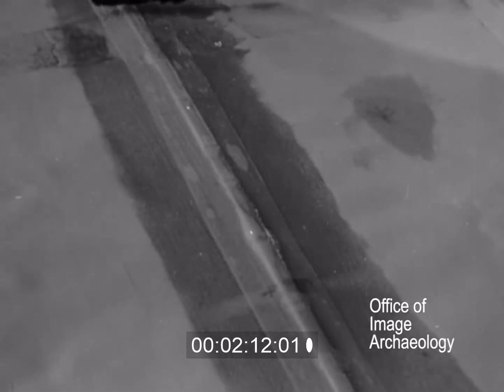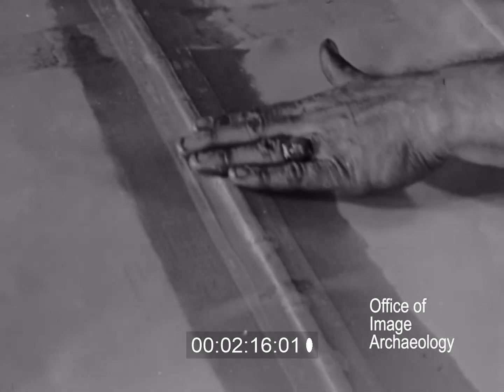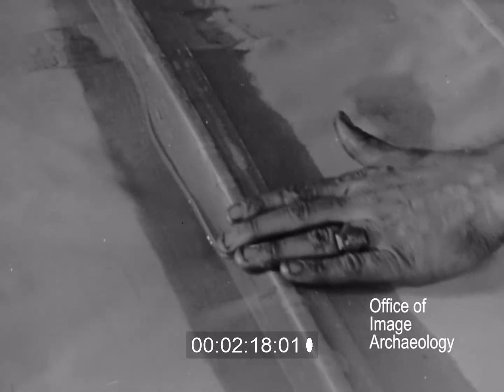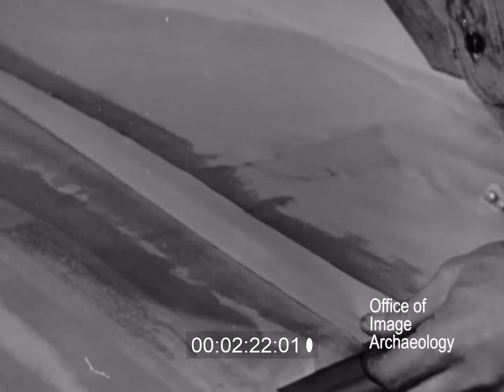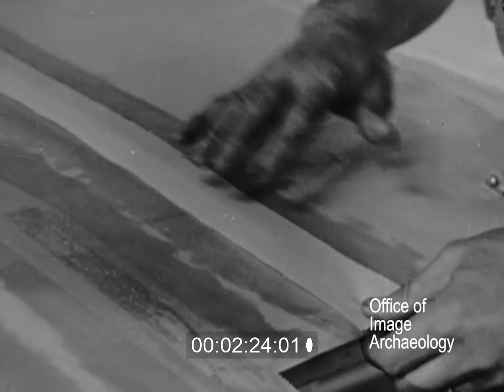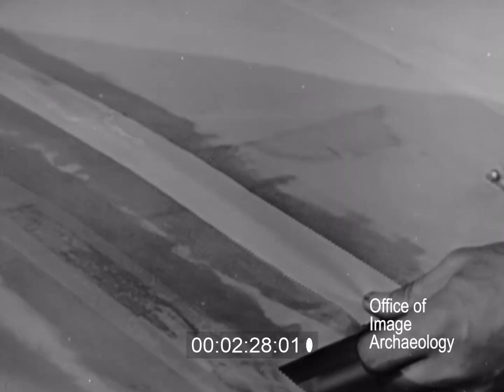Right after smoothing, clear dope is brushed over the tape. This further bonds the two surfaces together. The tape is sometimes pre-saturated with dope and allowed to dry. Tape that has been treated in this manner is easier to stick to the fabric surface.